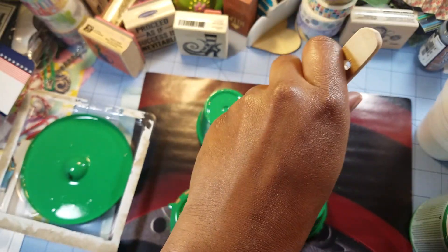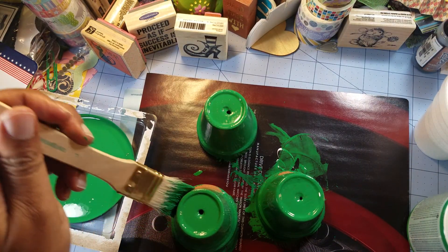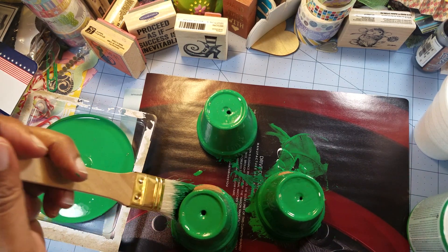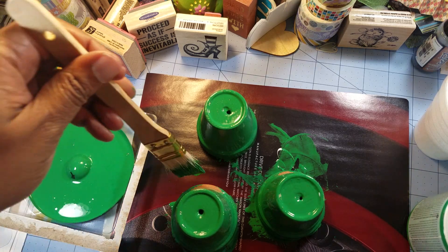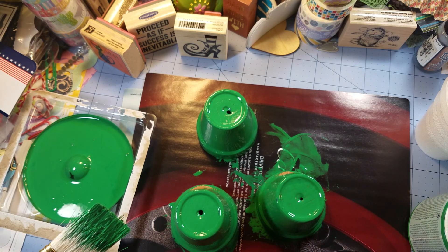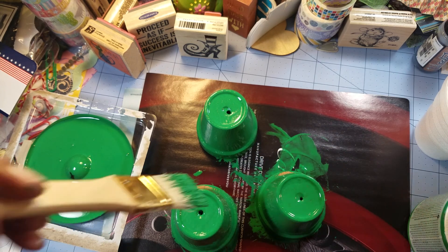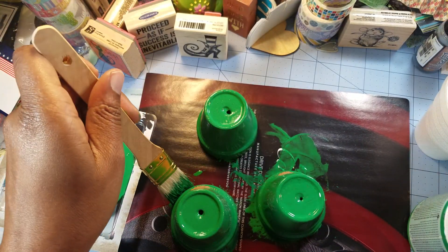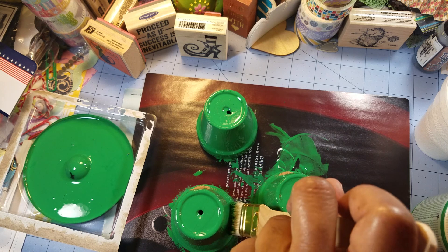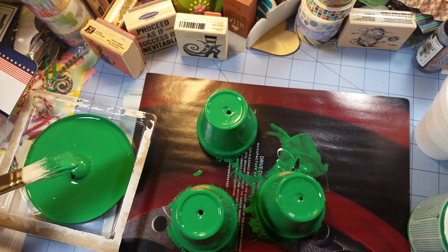I'm trying to keep all my paint strokes in one direction — up and down — because I want to be more deliberate about my painting technique. You can't really see what's going on well, but usually when I paint I have a whole setup with a skewer so I can spin the pot around. Today I wasn't physically prepared for painting even though I was mentally prepared for some artwork.